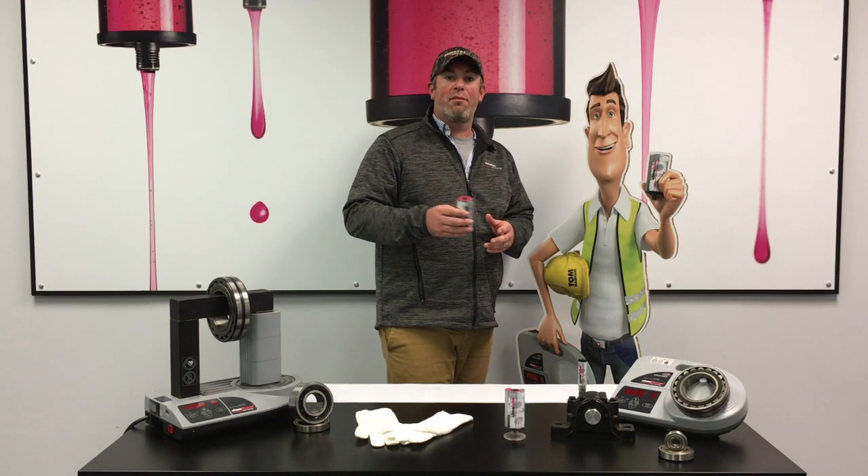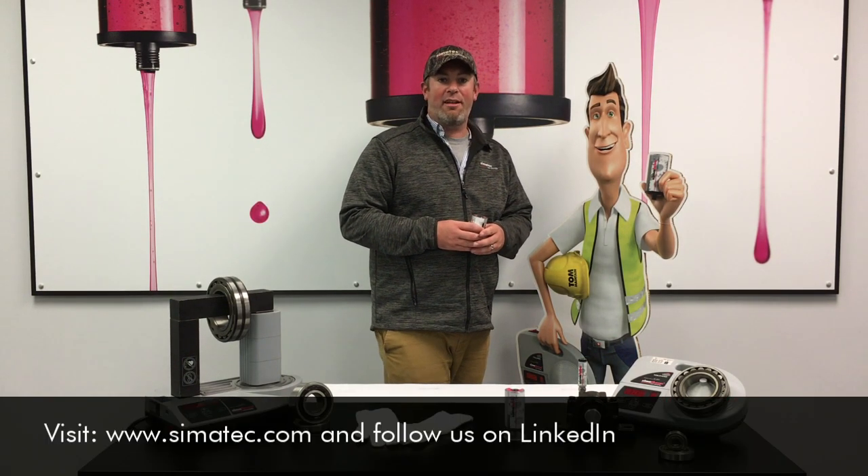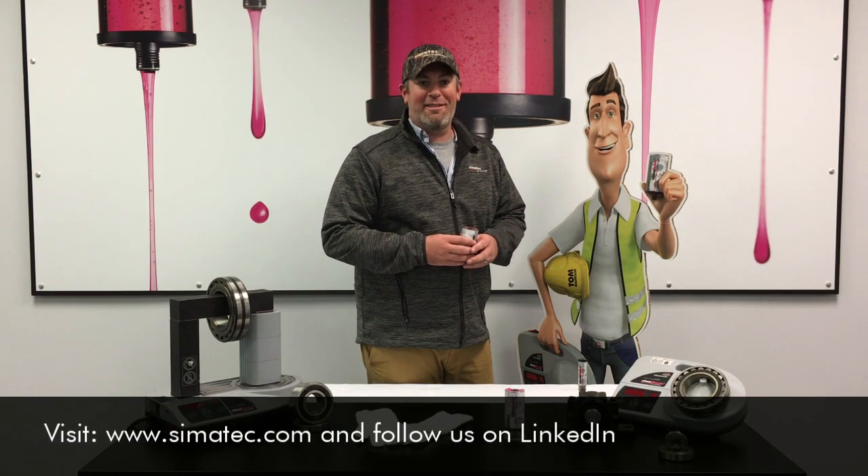For other tips and information, please visit our website at Simitech.com and follow us on LinkedIn. Thank you.